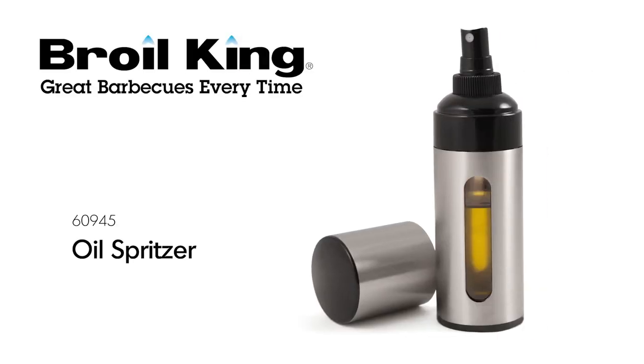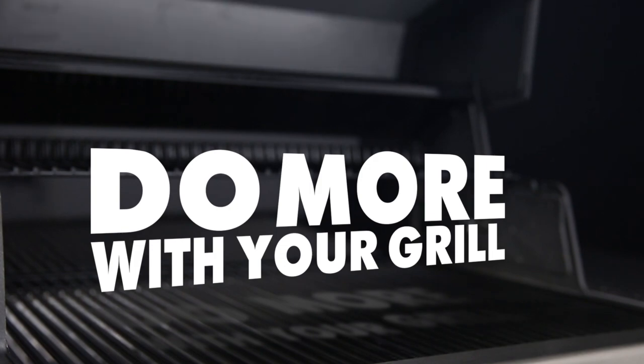The Broil King Oil Spritzer. Broil King — do more with your grill.